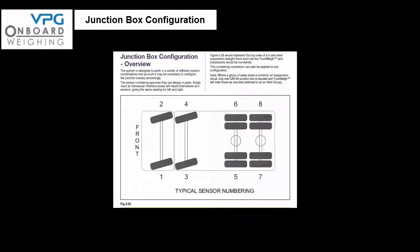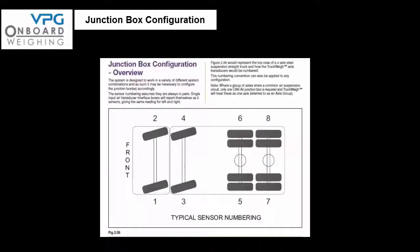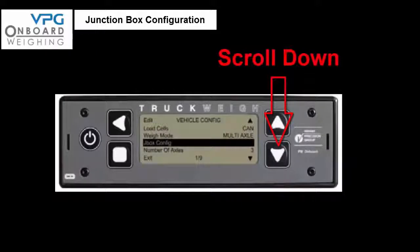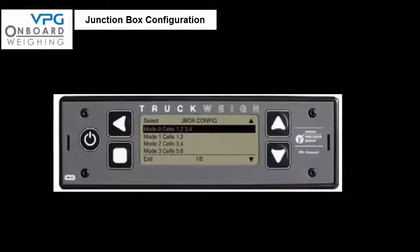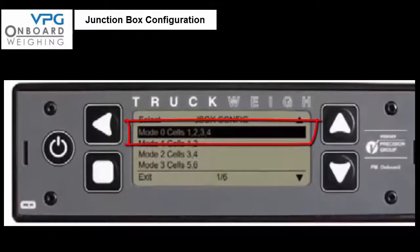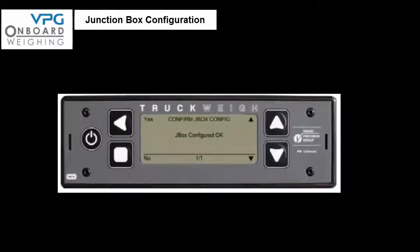In this installation we are installing a system as illustrated on page 27 of the manual in figure 2.05. From the setup menu select vehicle config, then scroll the cursor down to J box config and select it. Plug in the signal cable from the first junction box into the meter and scroll down to mode 0, cells 1, 2, 3, 4, and press the select button. The meter prompts 'are you sure — yes/no' — press yes. The screen should now say 'junction box confirmed ok' — press yes.